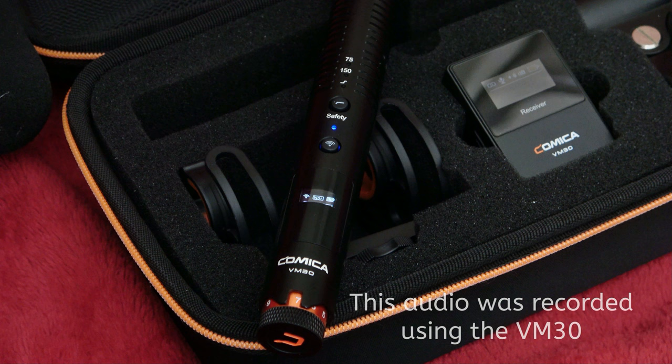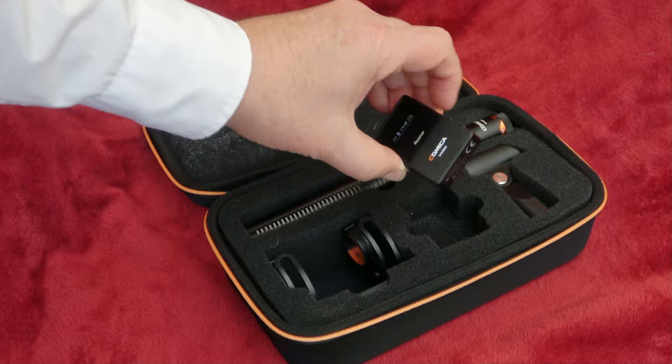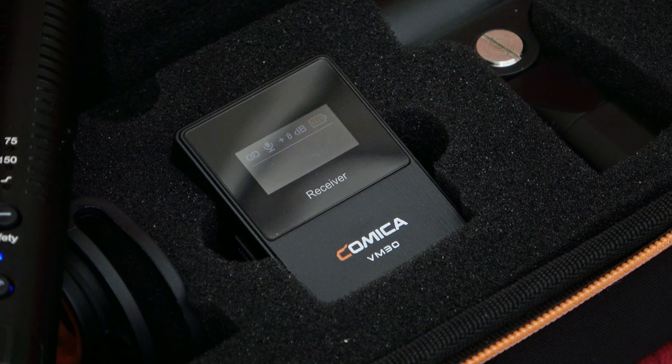The microphone comes in its own box with its manual and of course the microphone itself. The microphone has its own gain on the back. There's a clip for your camera, but it doesn't slide like the Deity ones do.